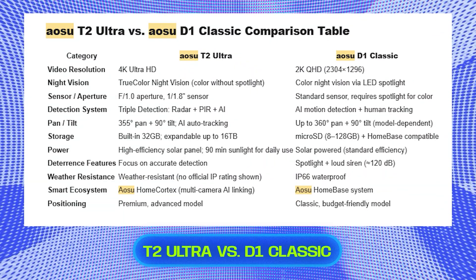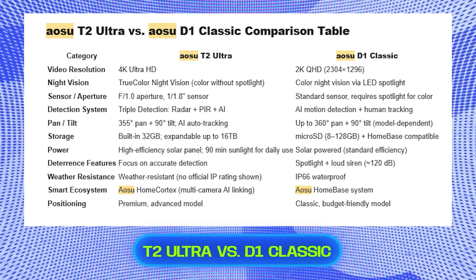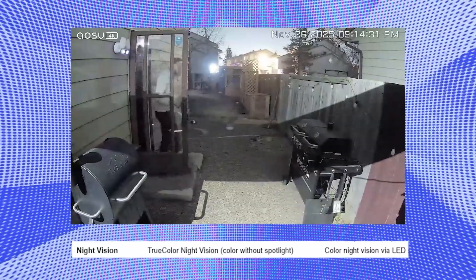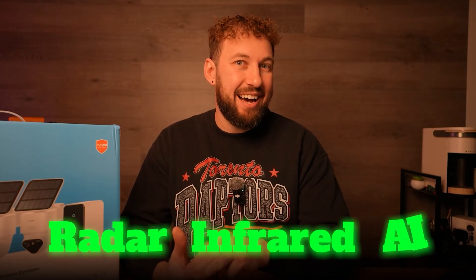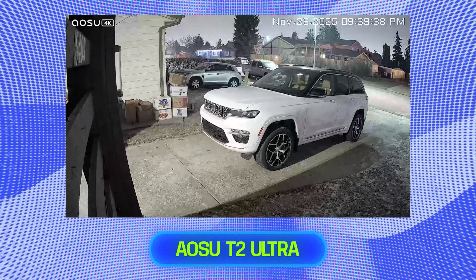I'm going to put up a comparison chart on screen that ASU sent me showing the major differences between the D1 Classic and the T2 Ultra. The major ones that'll probably make you move toward this kit are the 4K Ultra HD, the difference in night vision, the home cortex kit — which is a major game changer — and the triple detection system using a combination of radar, infrared, and AI. The difference between a 2K, 3K, or 4K camera is pretty substantial, especially if you're trying to get extra detail in faces or license plates driving by.